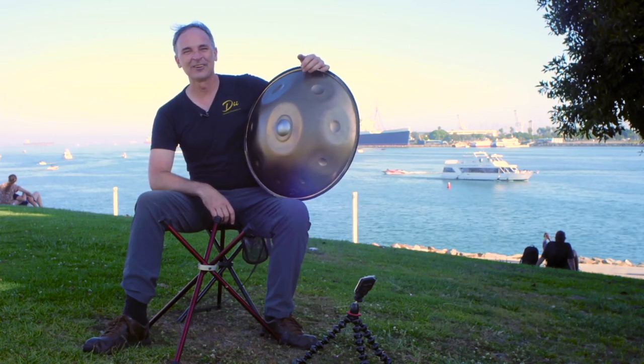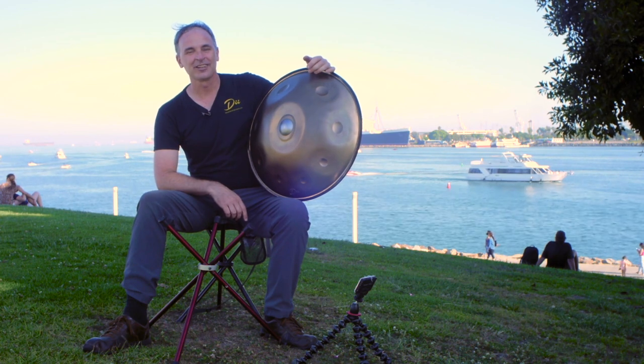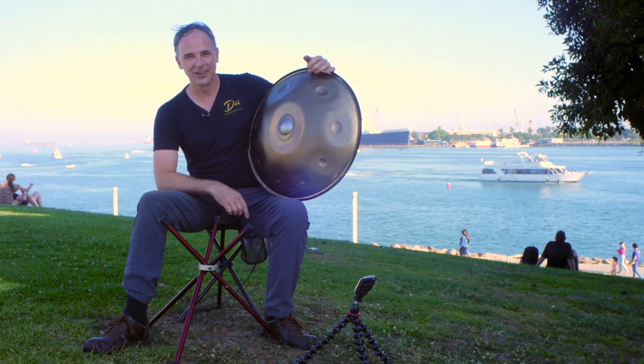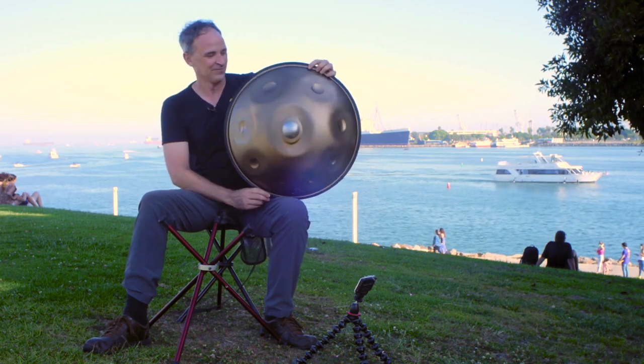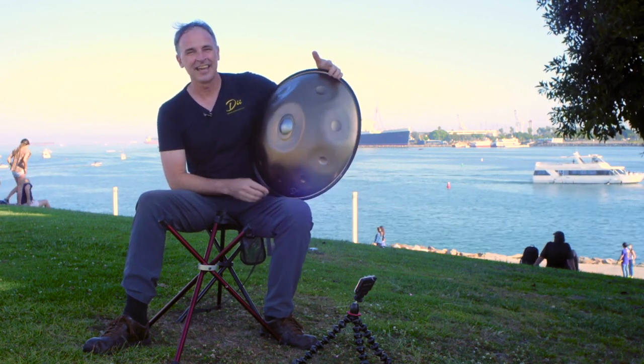Hey everybody, it's Dave with DII. I want to show you this new product we've come out with here. It's the RS-12. We're calling it the RS-12 because it has 12 notes — nine on top, three on the bottom. It's an excellent product, lots of sustain.